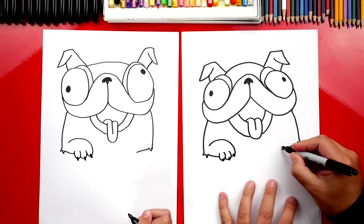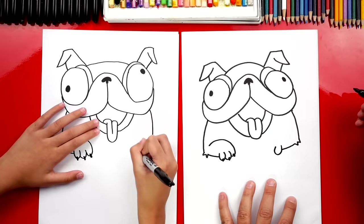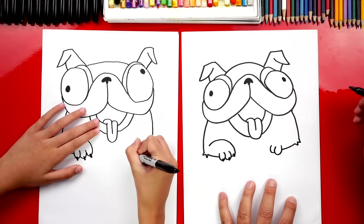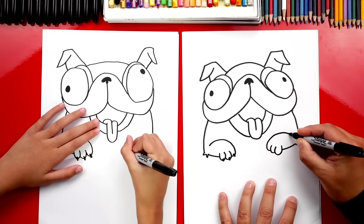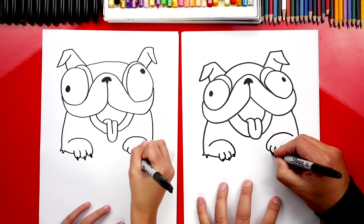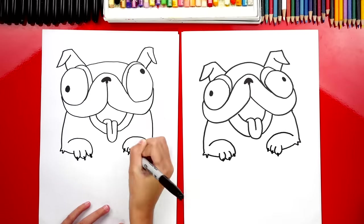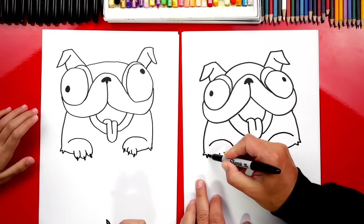Now let's draw his paws. Start on this side and draw a small letter U, then another one, and one more sticking out. Then curve around and into his elbow, leaving a little space. Add little fingernails on his paw. Repeat those same steps on the right side — draw the letter U, then another one, then one more. Curve around and come towards his elbow, then add those little toenails on his paw.